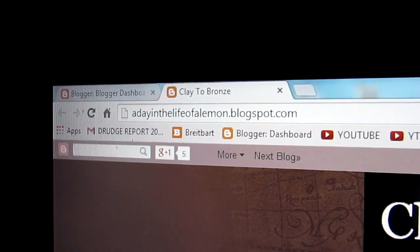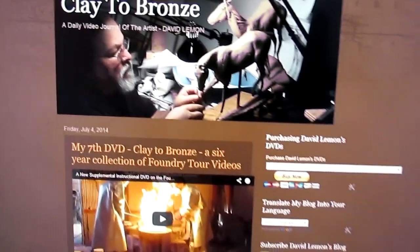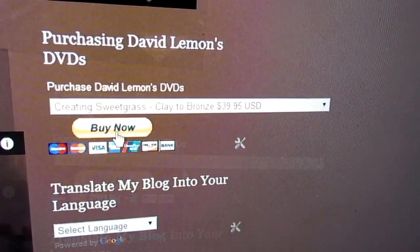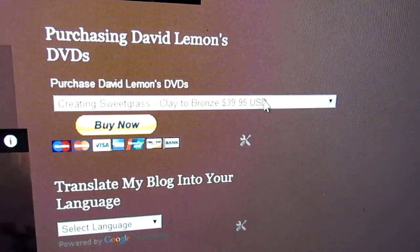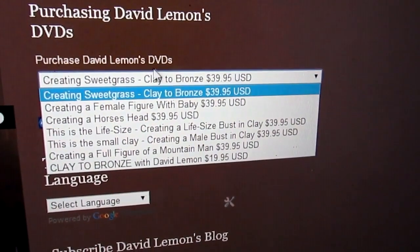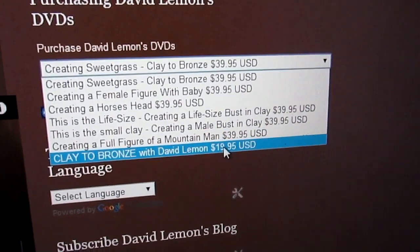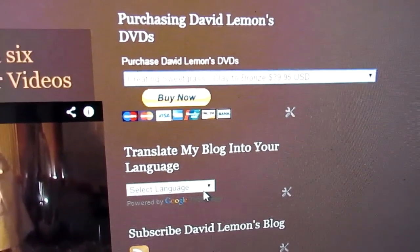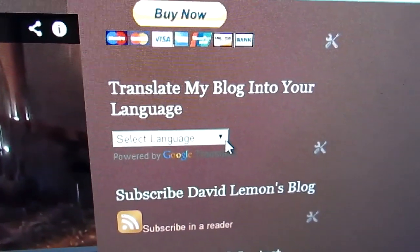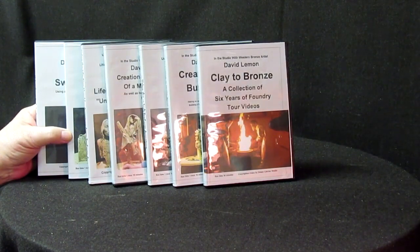My website is adayinthelifeofaLemonblock.blogspot.com. When you get there on the home page, you'll see up at the top right-hand column there's a Buy Now tab. You just click on this little drop-down menu and you've got all six of my DVDs. Right at the bottom is Clay to Bronze, which is the Foundry Tour, and it's not as expensive as the ones above. If you don't understand anything on this page, there's a language option — you just drop the menu down and select any language that you speak. Now we'll get back to the sculpture I'm working on.